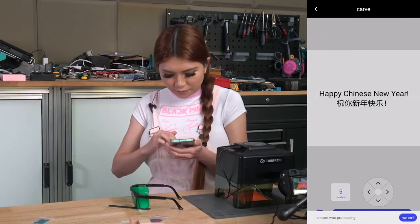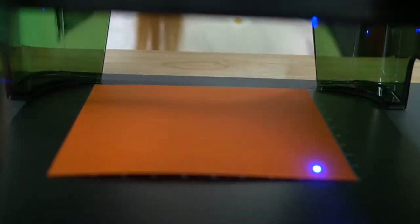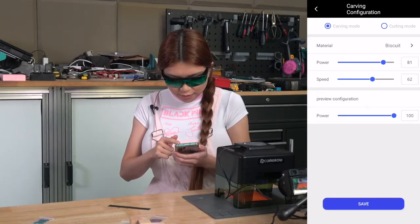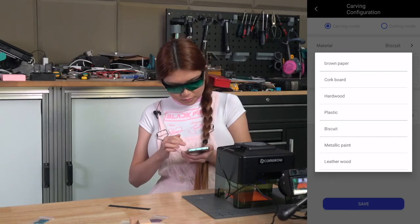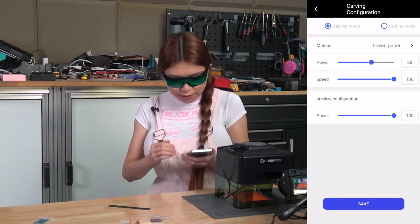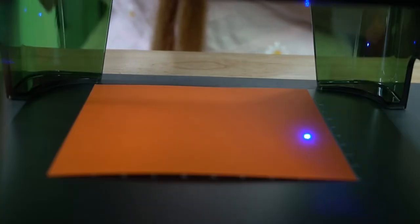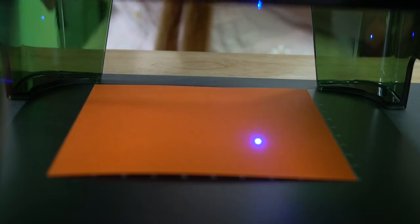I connect with the Mini Laser Engraver. You can see the preview before it engraves on the paper. You can see it always goes to zero first. Right now we are in the carving configuration — we choose brown paper as the material and then save the settings. If you want, you don't need to set a region. You can just move the arrows to set the region. Whenever you move it, it remembers the location and it will start from there.